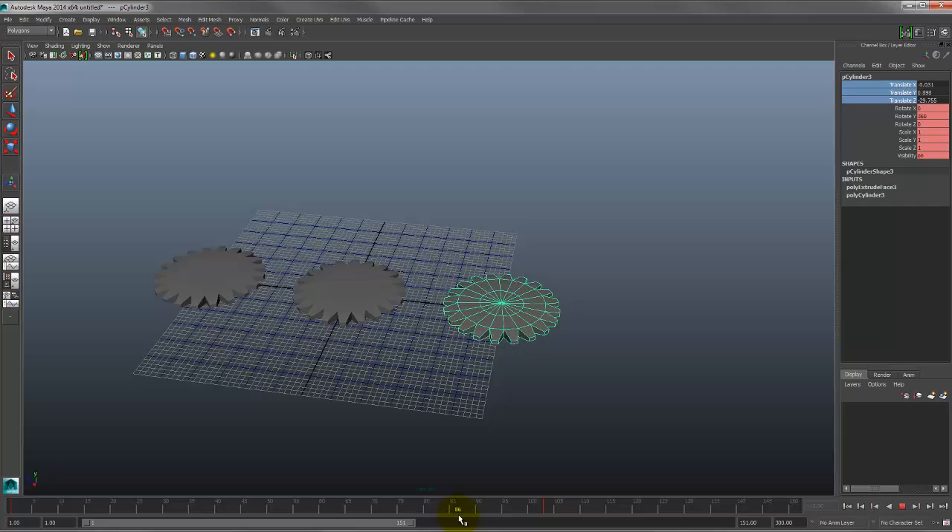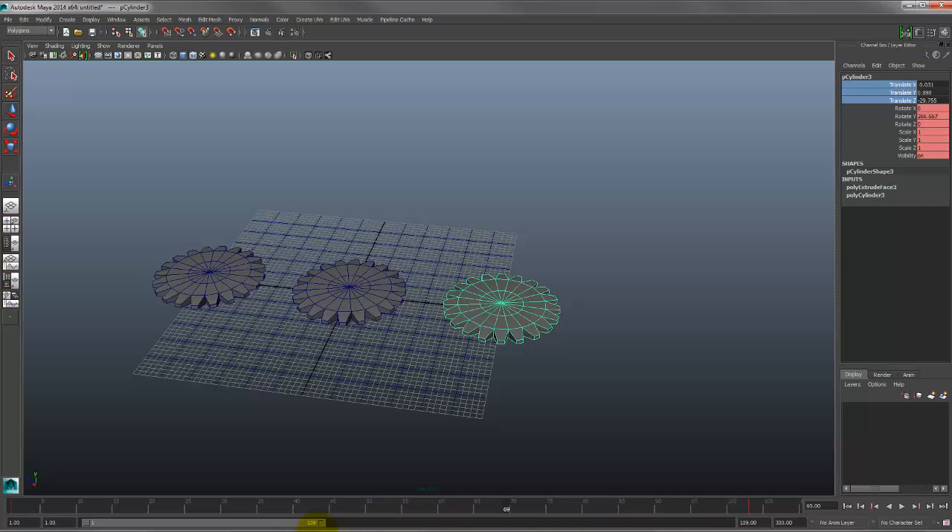That is basically the job done for this assignment — good enough for a C. I won't get into looping here because that requires the graph editor, which is a bit scarier and more complex. I'll cover looping in the next video.